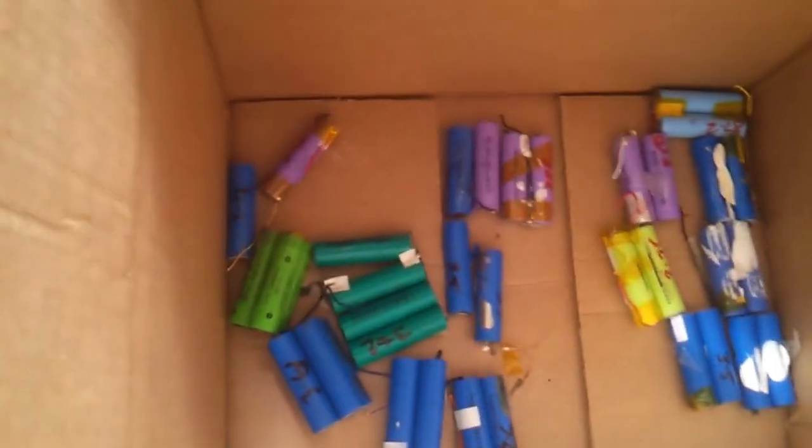These are the batteries I'm sort of recycling at the moment, trying to make a solar cell power battery. I've got quite a few here as well.